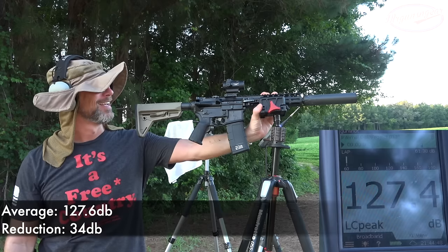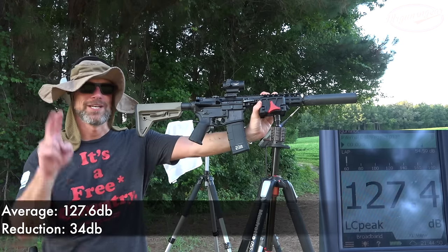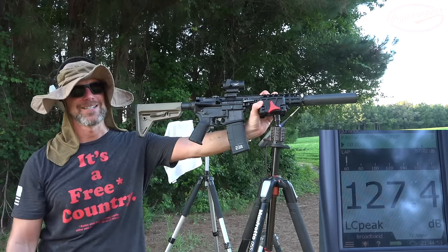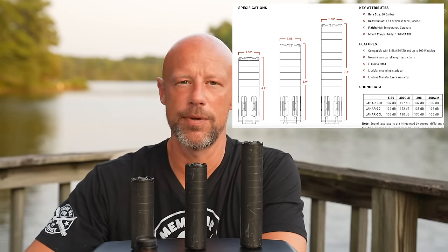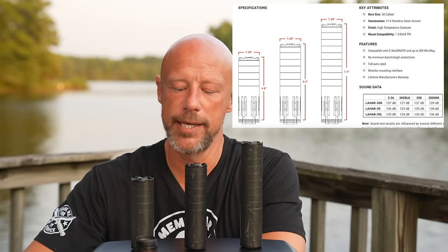No doubt about it, size matters. It was hearing safe with the K, but with that L it's silly hearing safe. The meter results were in line with what Aero Precision has published, and also in line with the data from the folks over at Pew Science. If you guys haven't checked out PewScience.com, I recommend it — it's really good data on silencer testing. Jay over there does a fantastic job running that site, and he's tested this silencer and this silencer, with results in line with my testing as well.